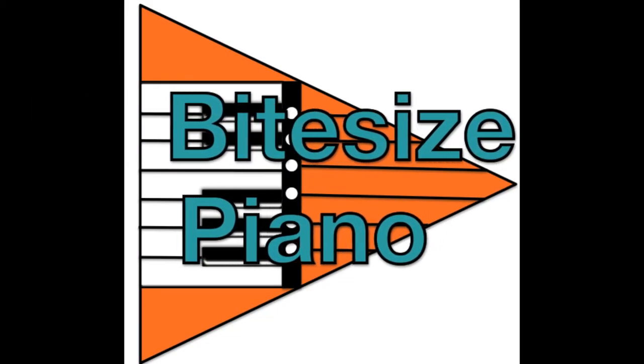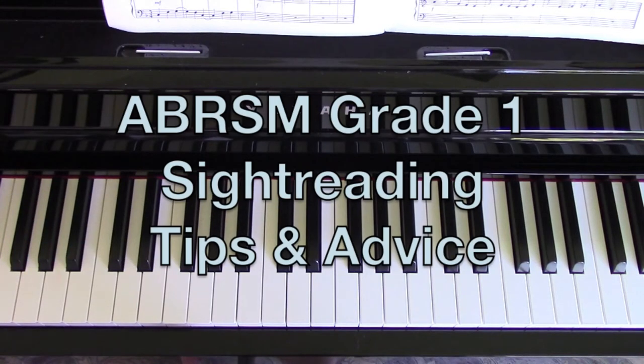Hello and welcome to Bite Size Piano. In this video I'm going to be giving you some tips and advice for the sight reading part of the ABRSM piano exam.